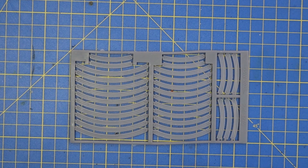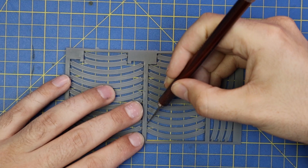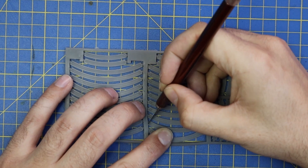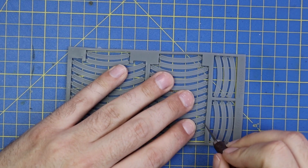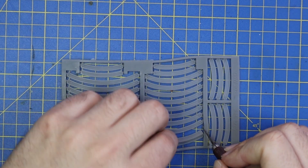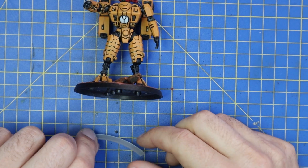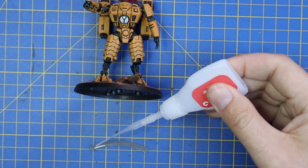The first thing I noticed when cracking the sprue open was that these pieces are actually a rubber material. It probably says that in the description, but I didn't read it — I just saw some fancy nameplates and got my hands on some. It was quite a pleasant surprise when I realized they were rubber, meaning they're going to very easily wrap around the rim of bases and sit quite flush. I was afraid they were going to be soft-ish resin where you'd glue them and risk cracking or warping — but you have no risk of that with rubber.